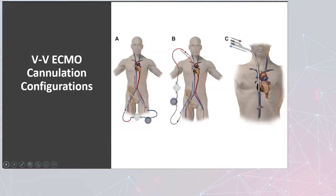A little bit about cannulation configuration. These are just some basic ones. There are additional exotic cannulations that can be used as needed, but the first diagram A is bifemoral. B, you've got femoral and IJ, and then the last one is the dual lumen cannula through the IJ.